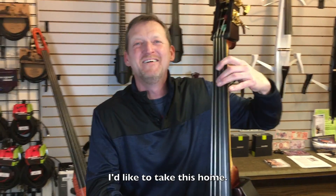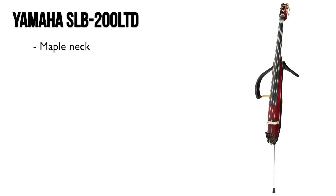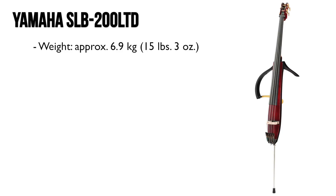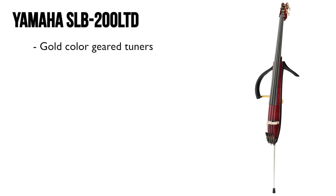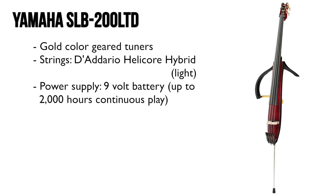I'd like to take this home. Smooth. I'm thinking about if I'm going to balance it — it's just like a real thing. I've got to realize I've got to make a little bit of a bass player adjustment.